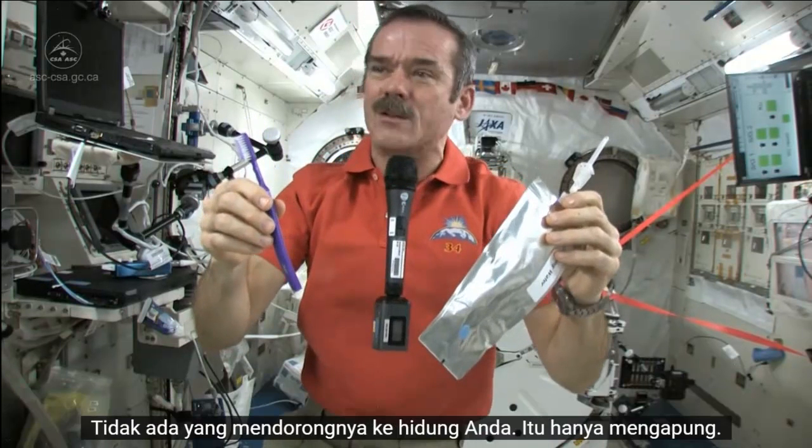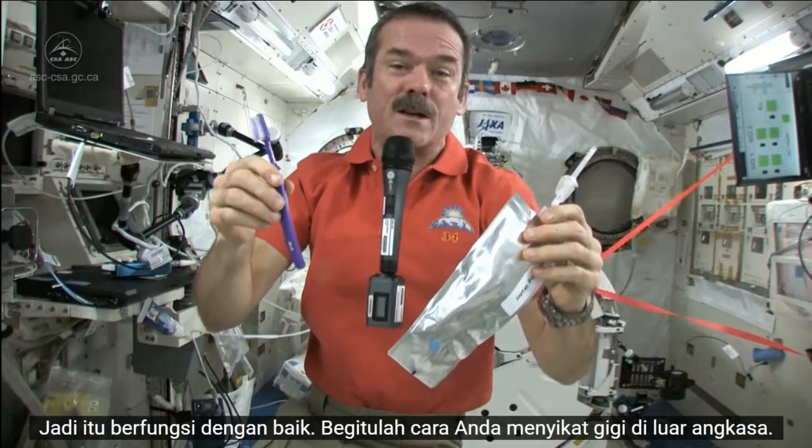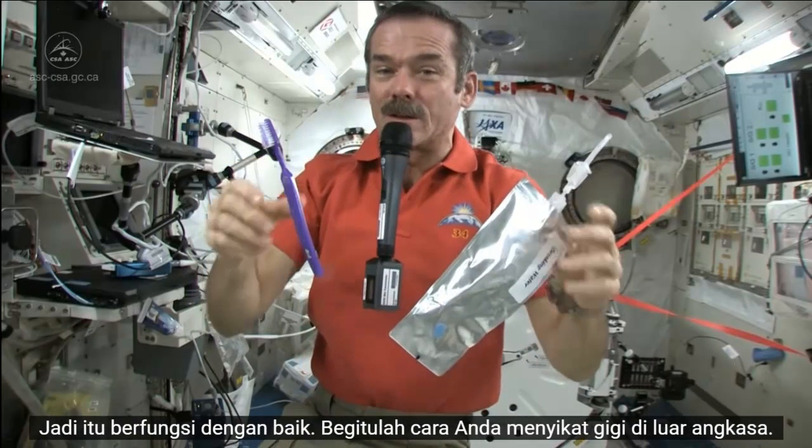And it doesn't go up your nose — there's nothing to push it up your nose. It just floats, so it works fine. That's how you brush your teeth in space.